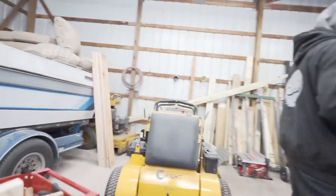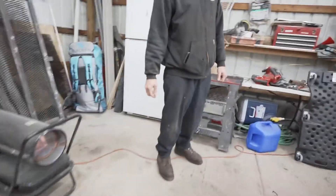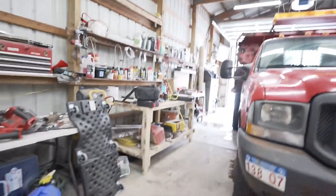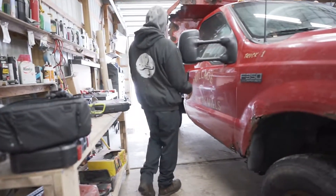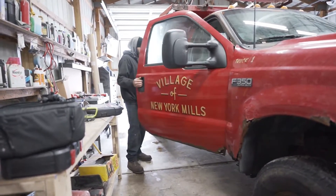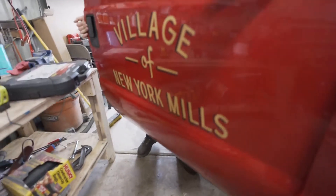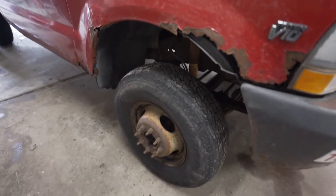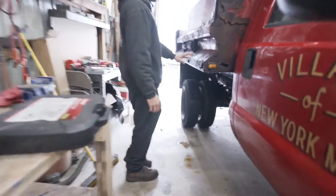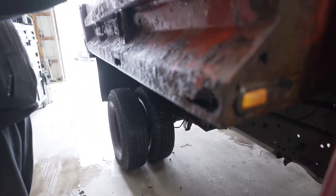This truck's number one in your fleet, my man! Yeah, I don't need their city name on the front of it though - the Village of New York Mills. Oh yeah, that's no big deal. So that side's real bad. No big deal, man - a lot of this shit is going to be flat stock. Just scuff up all the old stuff out.